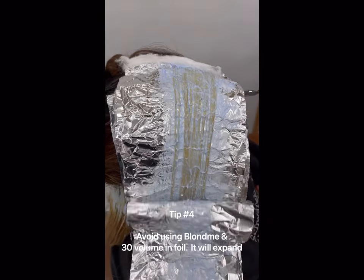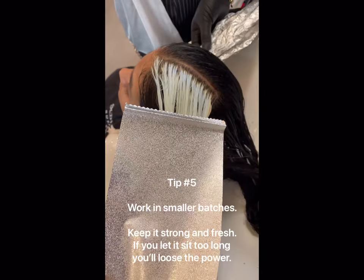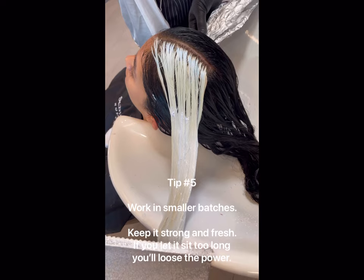Avoid using 30 volume in a foil because it will expand, and always mix smaller batches, keep the lightener strong, and remix when you need more.